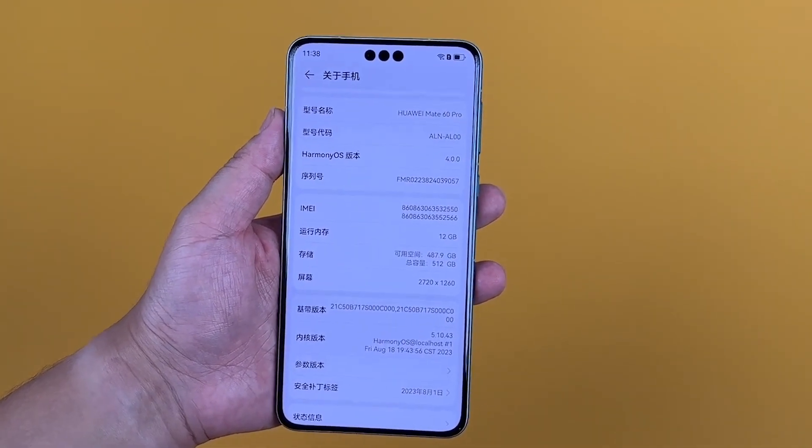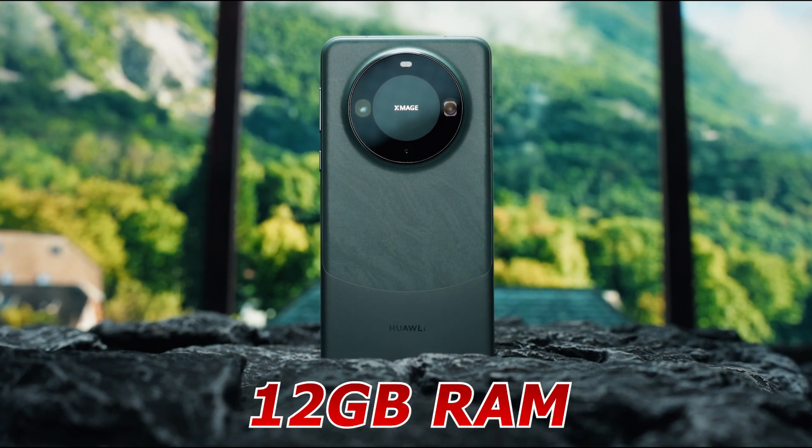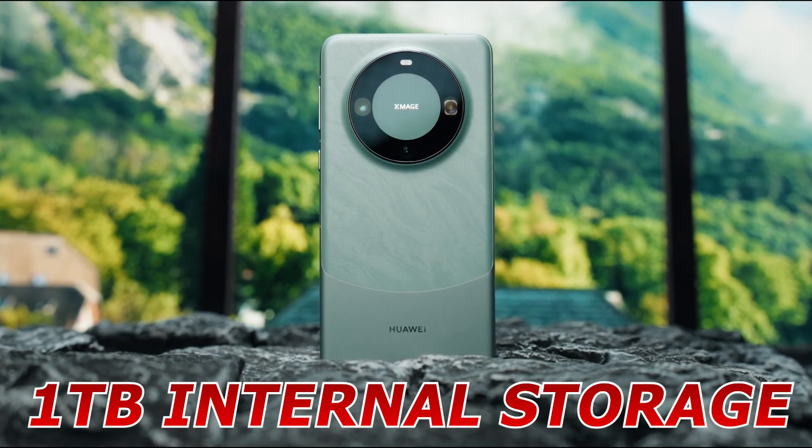The company hasn't revealed the processor powering the smartphone. The newly launched Huawei Mate 60 Pro packs up to 12GB of RAM and up to 1TB of in-built storage.